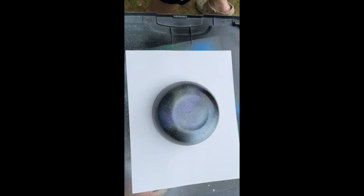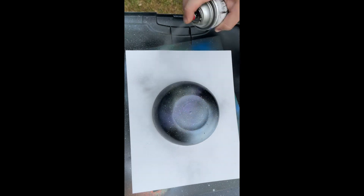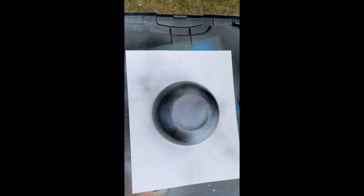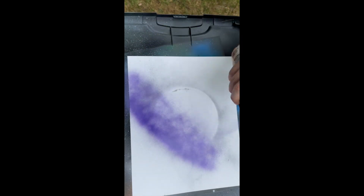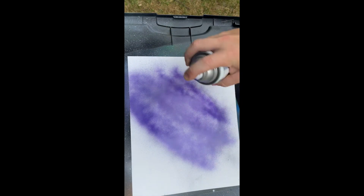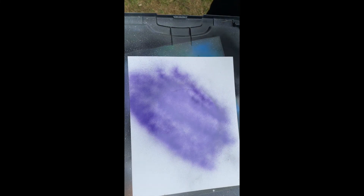We're going to start with a blank sheet. We'll do a black outline. Do whatever color you want — I'm going to start with purple, and then some satin sea glass.